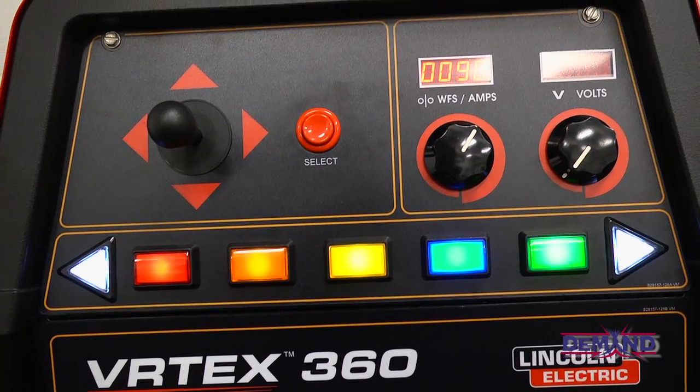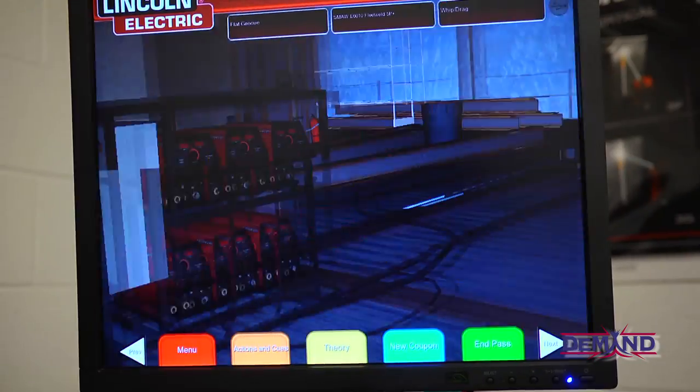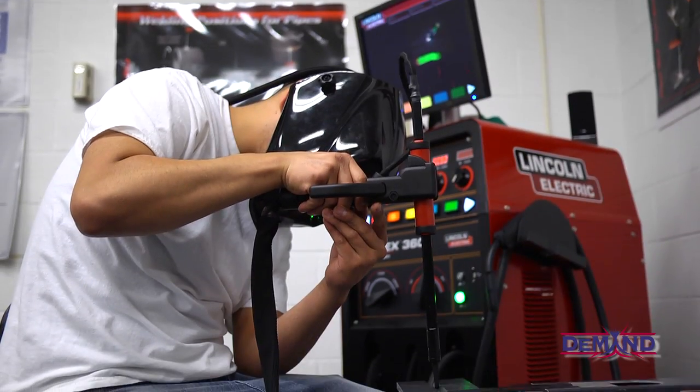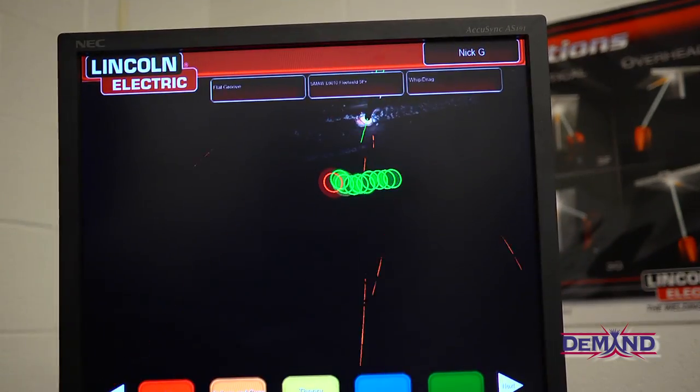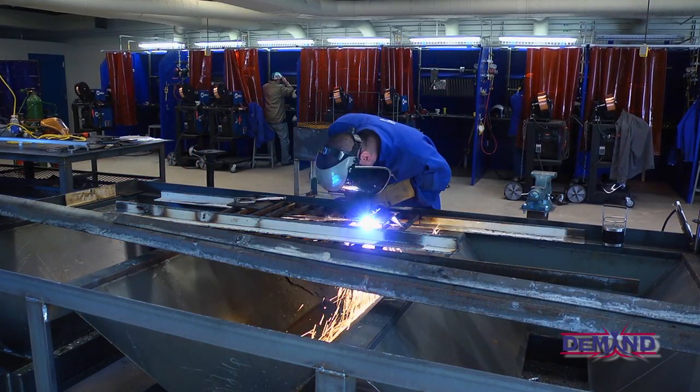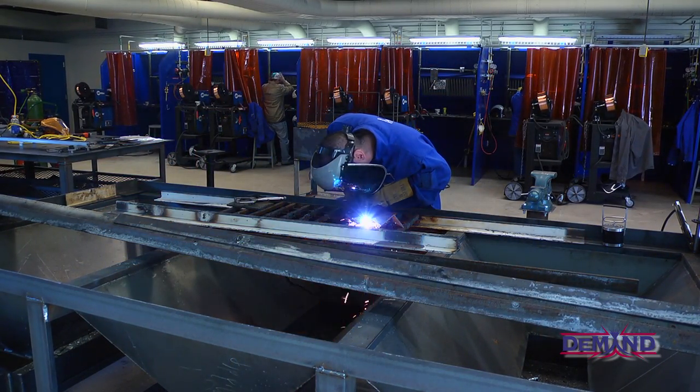These are our Lincoln VRTEX 360s. They're used to train students the proper way: contact, work distance, your angles, your speeds — getting them to do it the right way before they go on to a live welder. First they learn on these simulators how to MIG weld, then they go out to the shop to all 12 booths, where each student has their own and starts MIG welding where the sparks are actually flying.